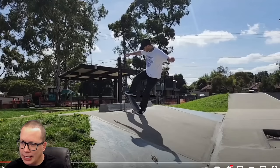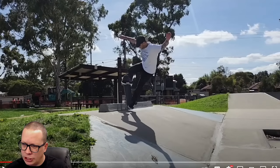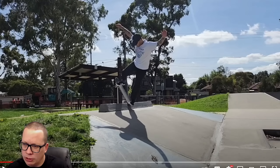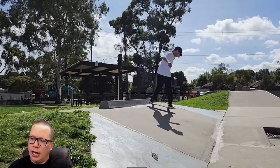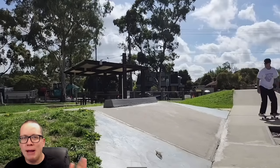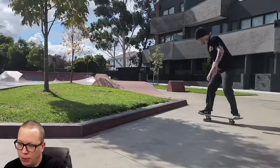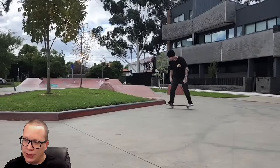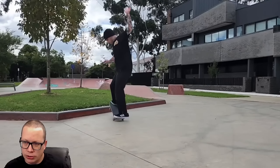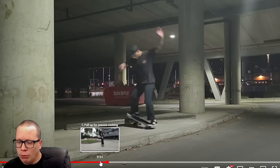I like that he didn't ollie into this — he kind of bashed his front wheels into it before going into the blunt, which makes it a lot harder. The pop out was good. Do the loose trucks make the slappies easier? Because I've had a really fundamental problem learning slappies, and I feel like a tic-tac right there. I feel like my trucks are loose, but I guess that's relative.